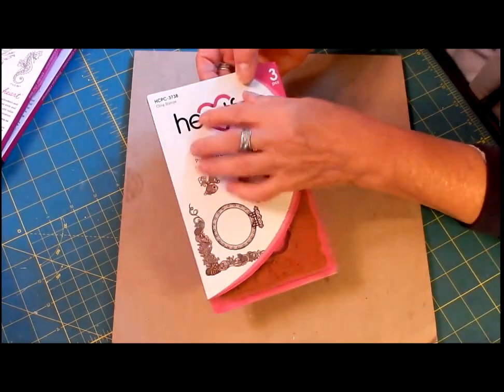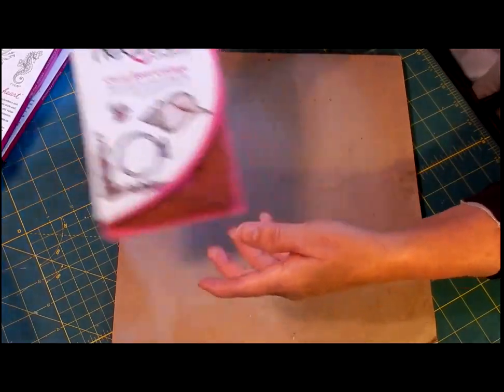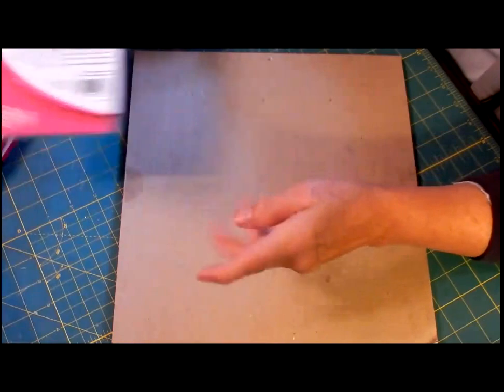There are some beautiful boxes on Heartfelt Creations for stamp storage. I do have one of those and I do enjoy it.